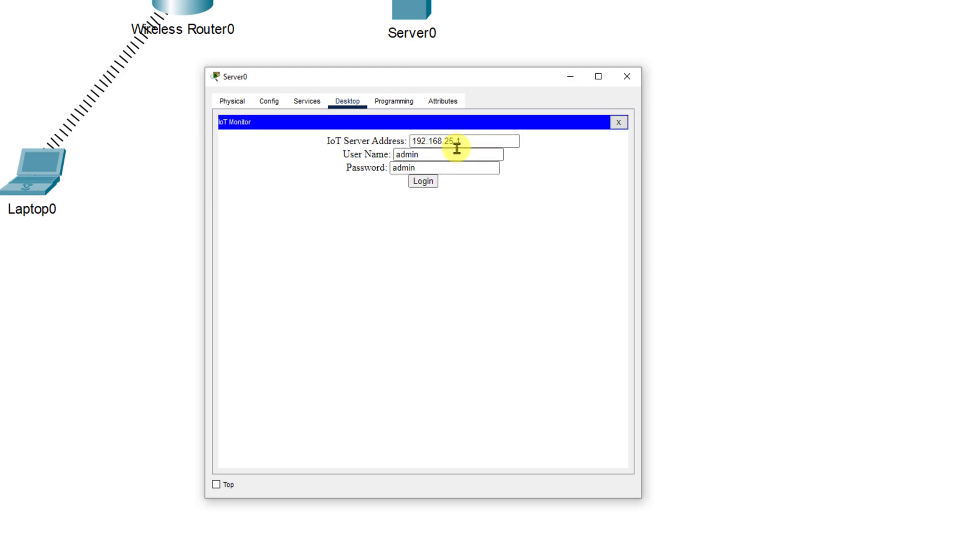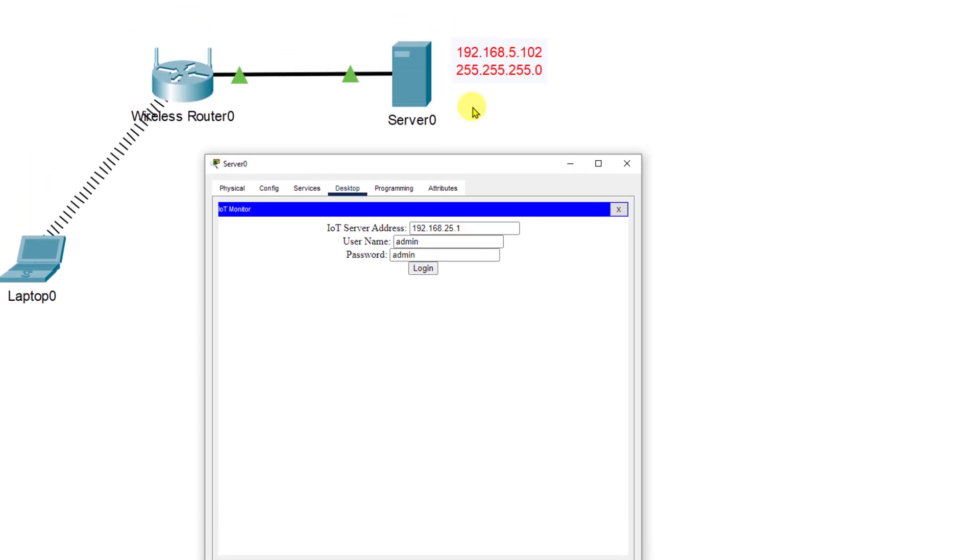We want to put in our server address — it's 192.168.5.102. We'll click login, but it's going to say wrong username or password because we don't have an account set up yet. So we'll click sign up now and create a username of admin and a password of admin. Now we've got our devices listed, but since we haven't added any devices yet, nothing is going to show up.